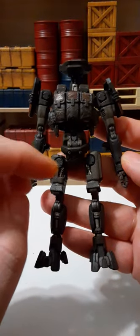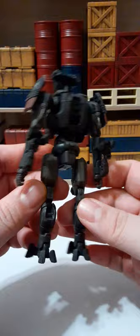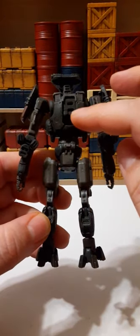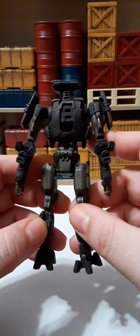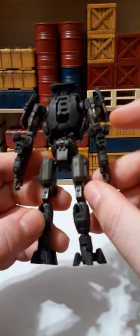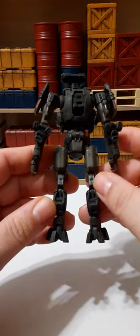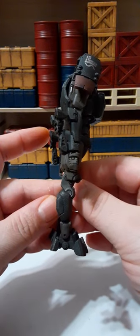Let's take a 360-degree look at this figure, because he looks fantastic. The back of him looks great. This piece on the back is where you connect the backpack pieces. There's some silver on the back of his arms, a cylinder at the back of his waist. Looks really nice.